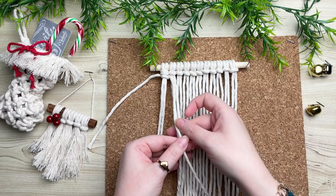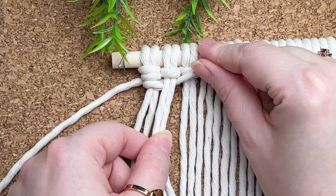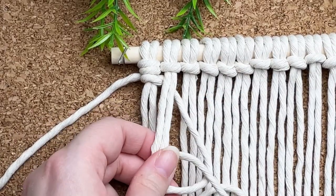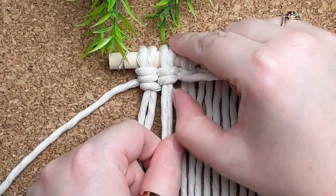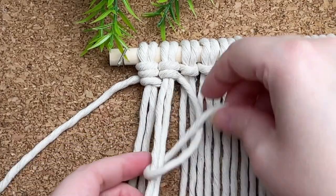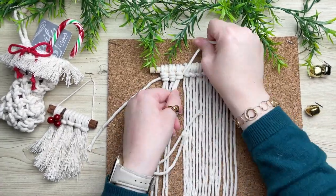Working with the same long strand, you want to make sure that it's behind your next set of lark's head cords. Then make a loop on your right, wrap the long tail end around and through the loop, cinch it up to the top, and then to complete your knot repeat the same process: make a loop on your right, wrap your tail around and through the loop. I'm going to skip to the very end of this row and then show you what to do from there.